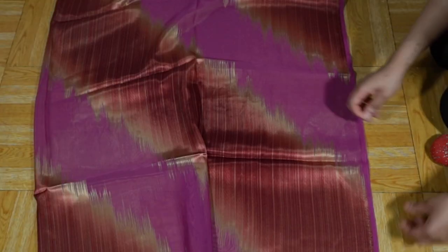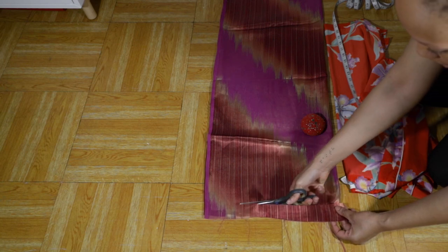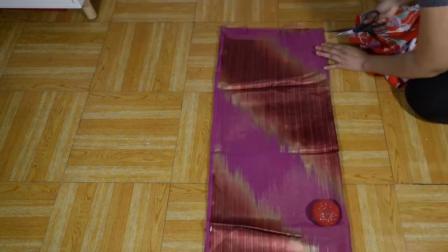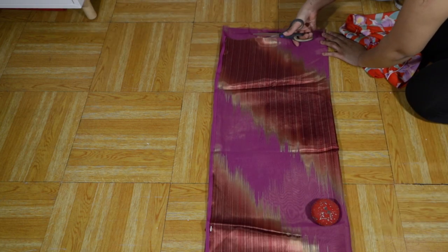I'm going to start by making sure that my fabric is even. Sometimes when you're in the fabric store, people don't cut straight. This fabric was completely crooked so I needed to pin it all up and cut off the crooked parts to make sure my garment lined up perfectly.